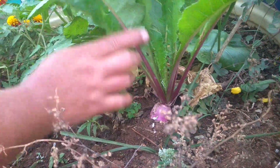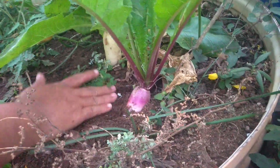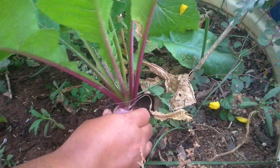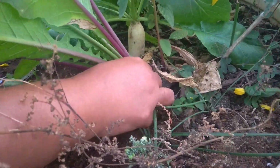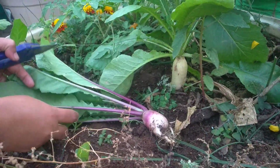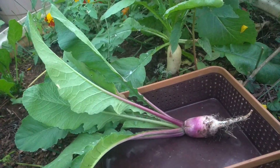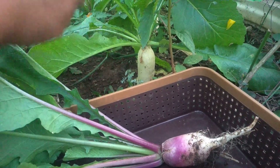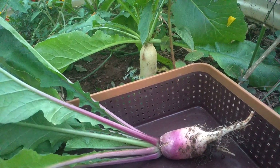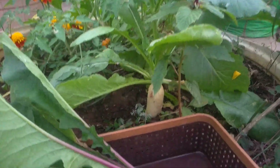This is a kind of purple radish, you can see. Let's harvest this. So beautiful it is! This one more Muli has started bolting, you can see here, but still I would like to harvest it.